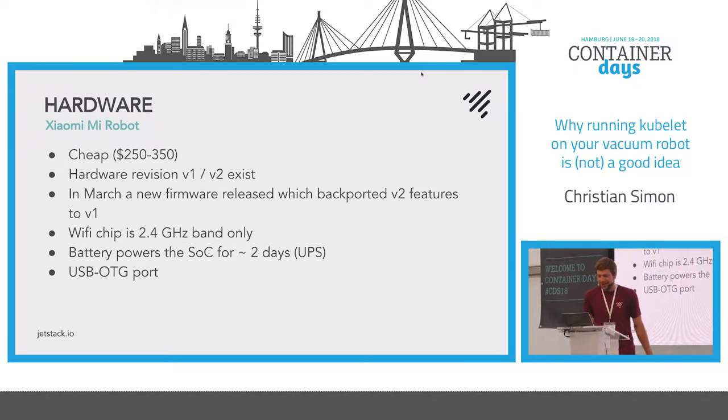It's quite cheap — at KubeCon it was still $250, a bit cheaper now. There's a version 1 and version 2 of the hardware. In March they reached feature parity in terms of software. Version 2 had more advanced controls to send the vacuum to a position and limit the cleaning areas, and that basically made it into the older version. The main problem is the Wi-Fi chip — 2.4 GHz Wi-Fi on conferences is often a bit flaky, and that was a problem at KubeCon where the demos didn't really work.